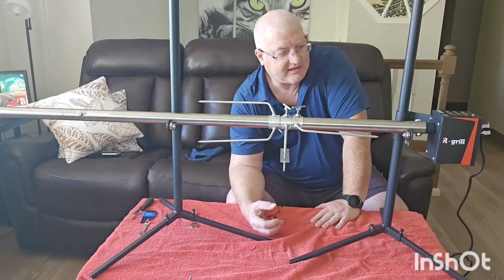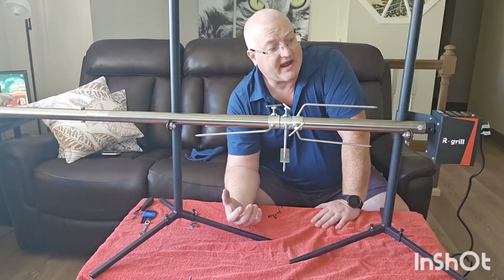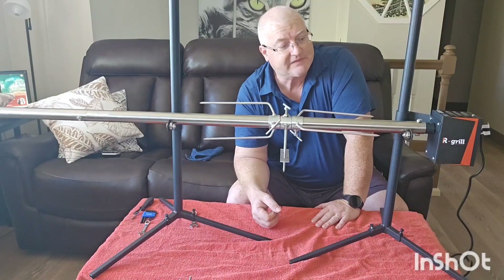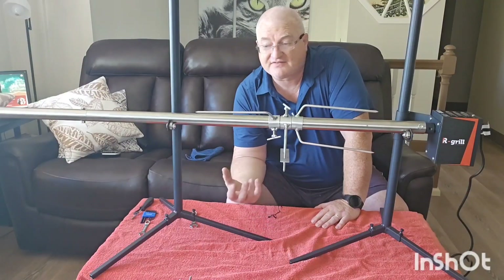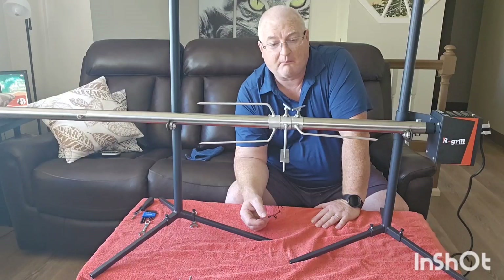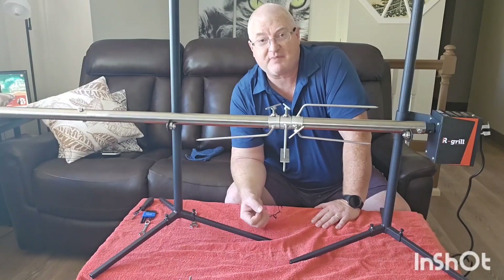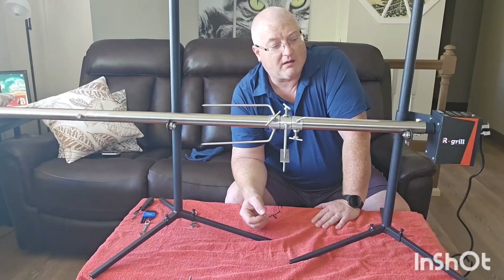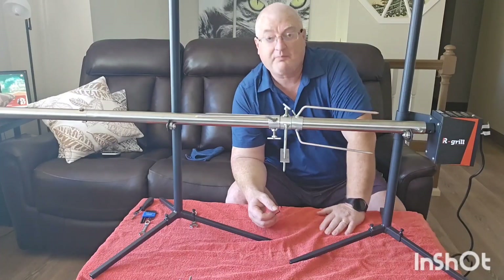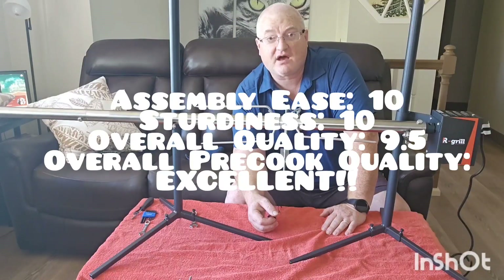After the unboxing and the assembly, I still have to cook with it, but I have to say the quality and construction of this I'd rate about a nine out of ten. The ease of assembly is a 9.5. My overall review of both the assembly and unboxing is excellent — absolutely excellent spit for the at-home barbecuer and rotisserie enthusiast. We're gonna put a big 80-pound pig on this. This is Caveman Murph, and we'll talk to you next time.